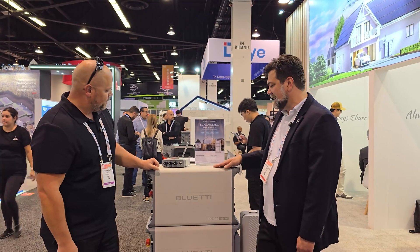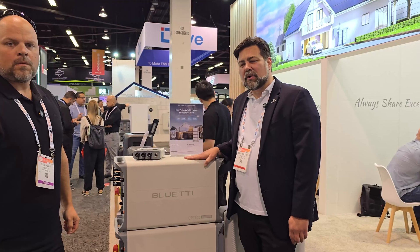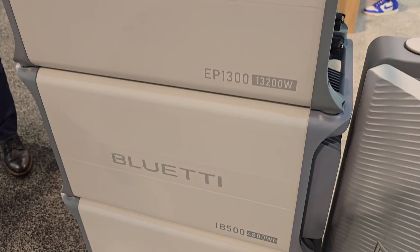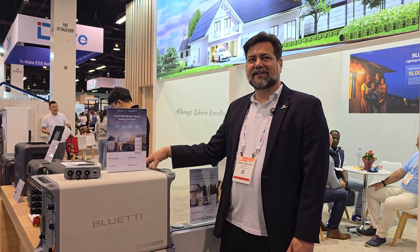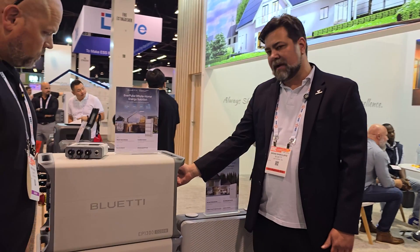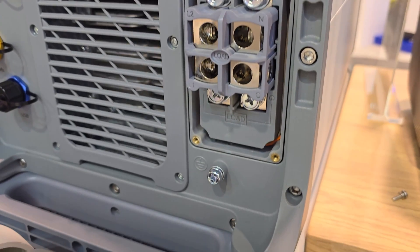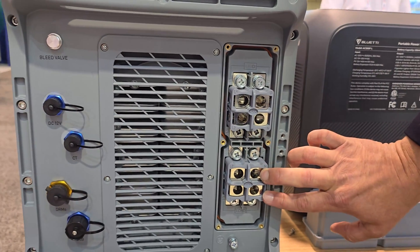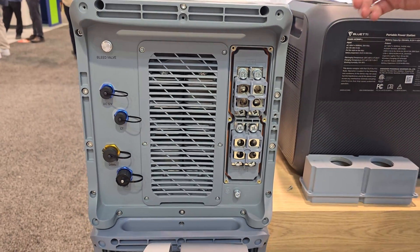We've been working on this for a little over a year, and this is our upgraded home energy storage system. What this unit is able to do that our previous ones haven't is mainly the ability to do a 200-amp pass-through, so the switching is all internal to the unit. The lugs have been upgraded so you can run your whole home power through here — input into your home, and back to your main panel. Very unique. No one else is doing this.